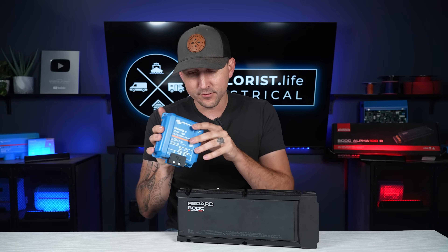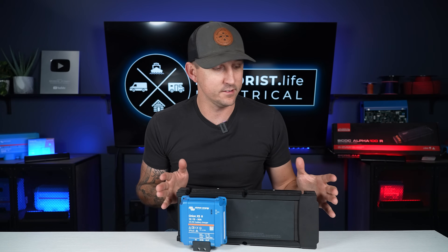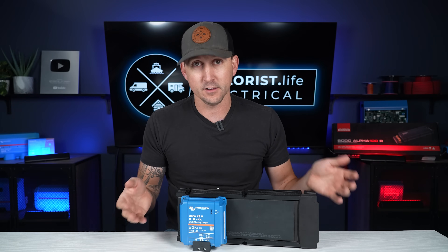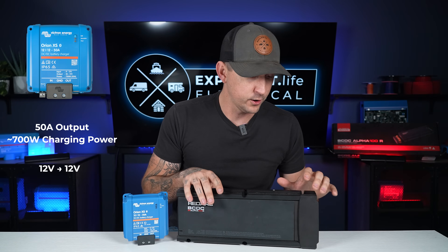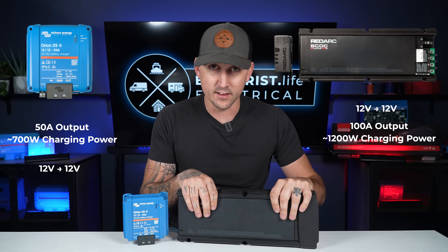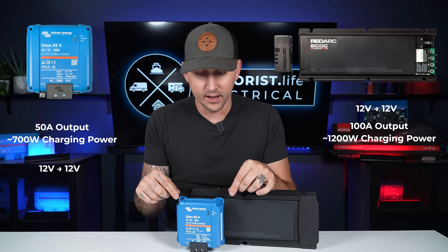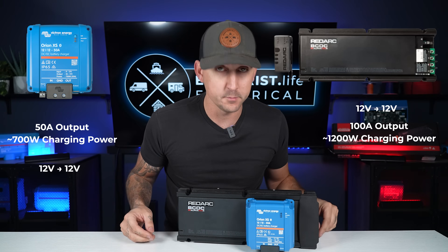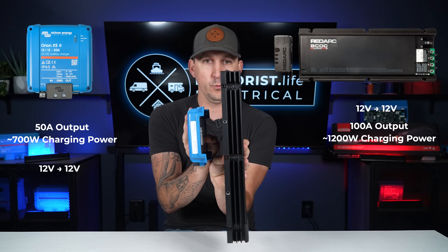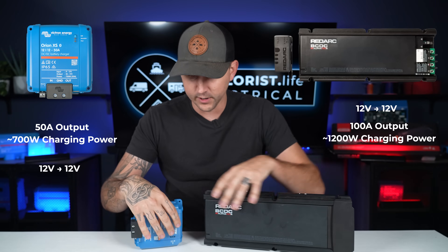That's sort of why this unit is a little less than half the size of the RedArc BCDC Alpha 100R — it simply puts out less amps. The BCDC Alpha 100R, like its name says, is going to put out 100 amps. So realistically, this is the same thing to a degree as two of these. If you stack two side by side, you're getting pretty close to the physical size of both of them — they're pretty similar in width and thickness, a couple millimeters or fractions of an inch off.